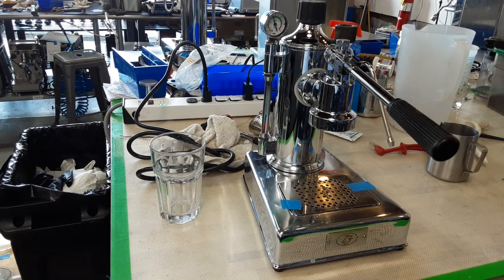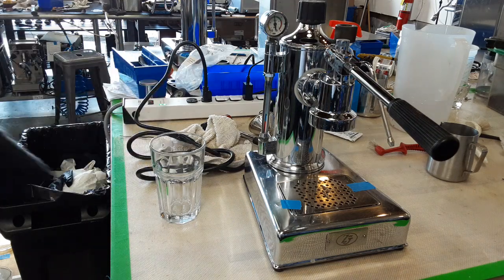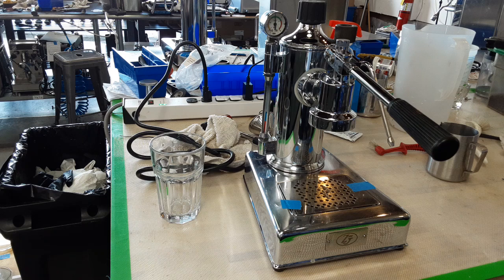Hello everyone, this is Khaldun from Canon Coffee. Today we're going to this studio from Zaccone's Presto Machine. And since it comes without a portafilter and I don't have the right size for this one, so I just want to test it to show it works.